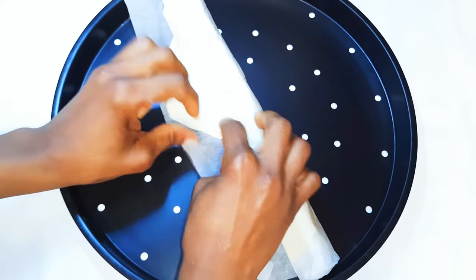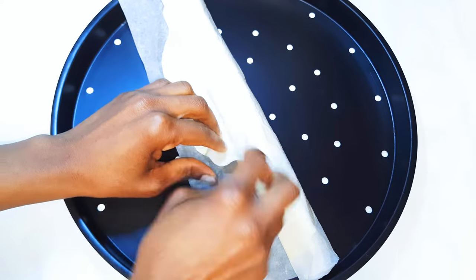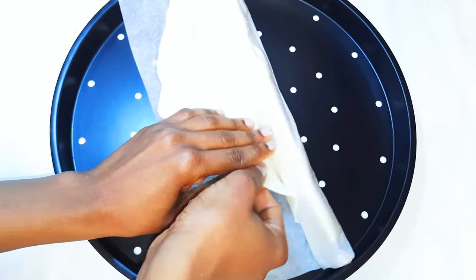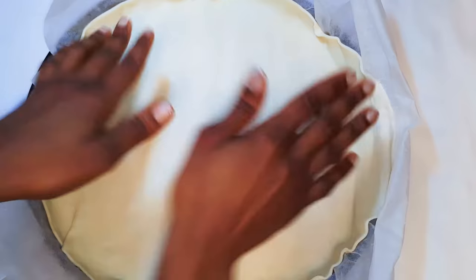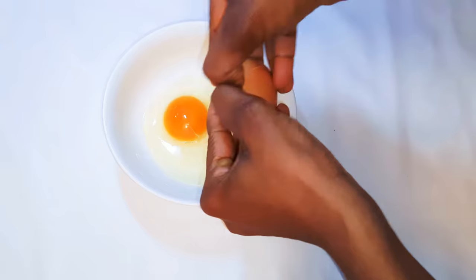I'll get my baking pan and open up my store-bought dough sheet. This can be found in any supermarket and it costs less than three dollars. I'll set this aside for later, then get a bowl.